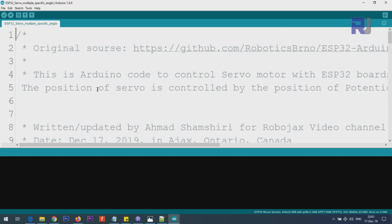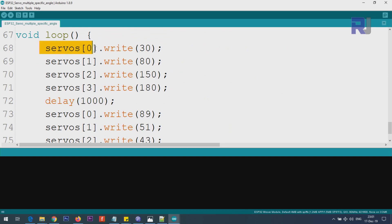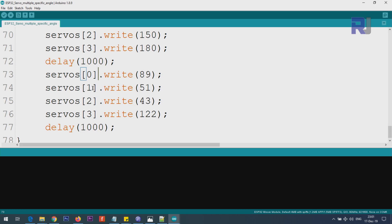Here is the code for moving a specific servo to any angle you want. Inside the loop you use servo[index].write(angle) — for example, servo[0] at 30 degrees, servo[1] at 80, servo[2] at 150, and servo[3] at 180 — then a one-second delay. Then all angles change to different values with another one-second delay, and the loop continues. This gives you precise control over each servo independently.